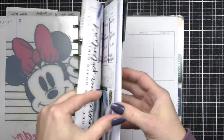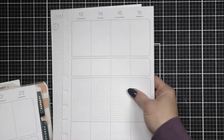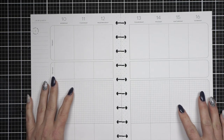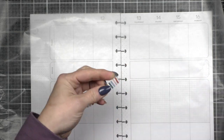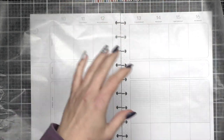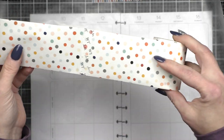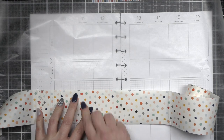Hi everyone, it's Nicole for Plan With Nicole. Today we're going to be setting up our weekly wellness spread for the week of January 10th through the 16th. I have my pages here for my wellness fitness planner. I do use the wellness planner from the Happy Planner divider pages, but I fill it with the fitness pages.